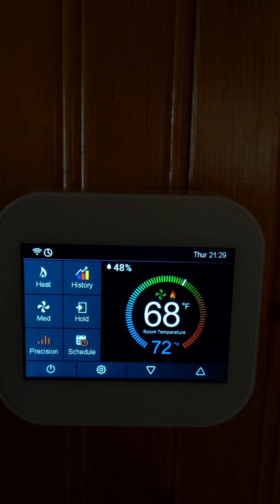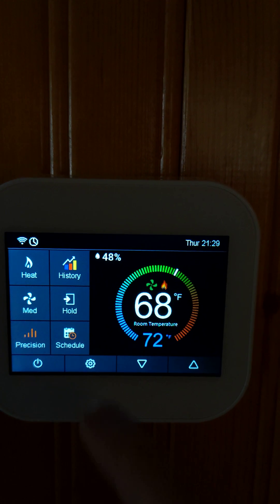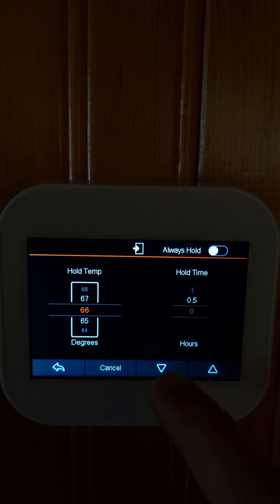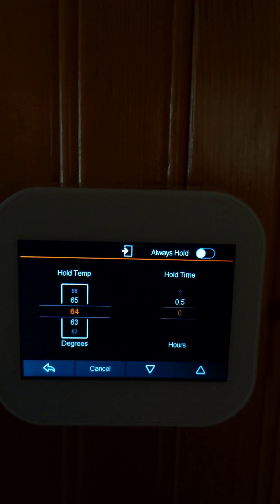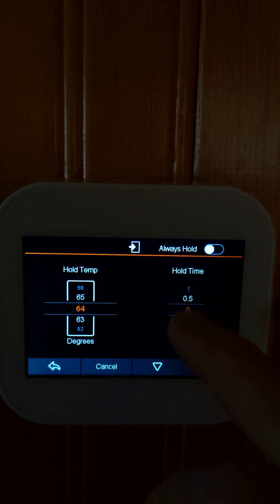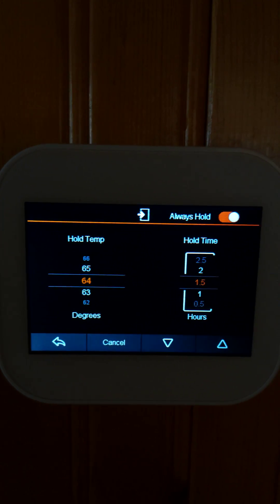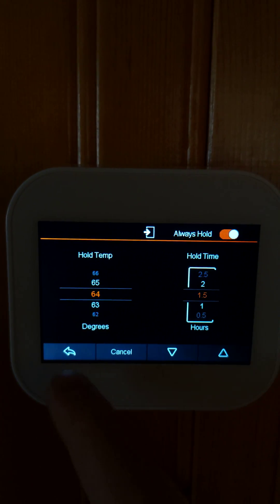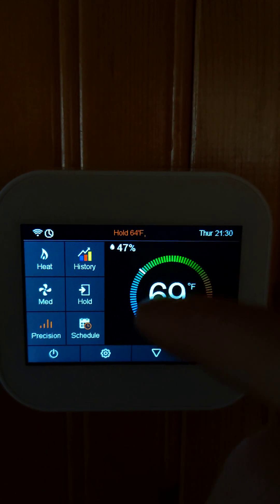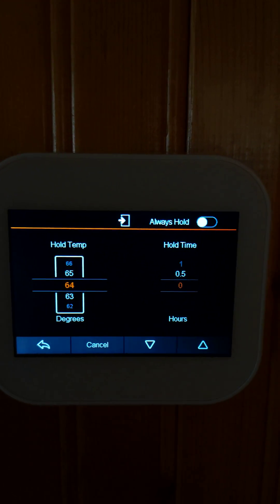The hold feature: if I don't want to run the schedule I can hold the same temperature. Let's say I would like to hold 64 Fahrenheit for a few hours or I can make it always hold, which is more convenient. It indicates that I'm holding at 64, but I don't want to do that now so I'll cancel this operation.